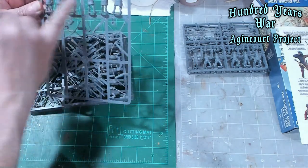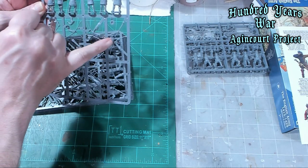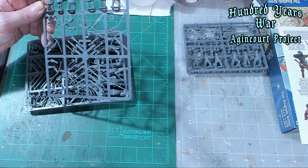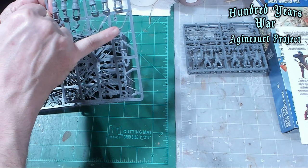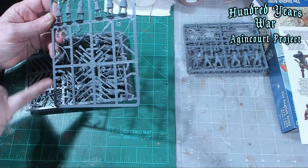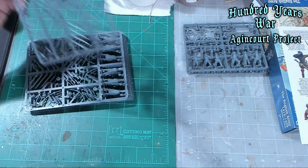You've got six here, and there are six archer sprues, but you don't have to do them all as archers. Plus you have stakes. Like this guy's a bugler, and there are guys with arms and hands that you can make into standard bearers as well.